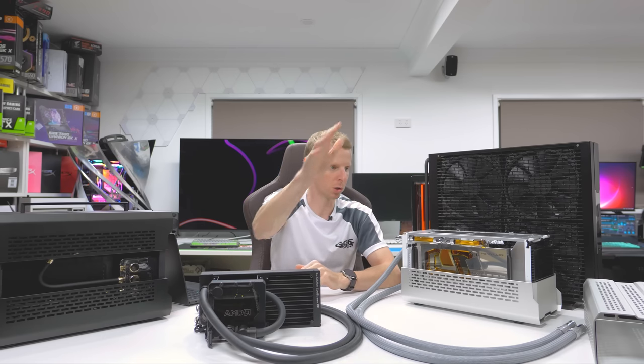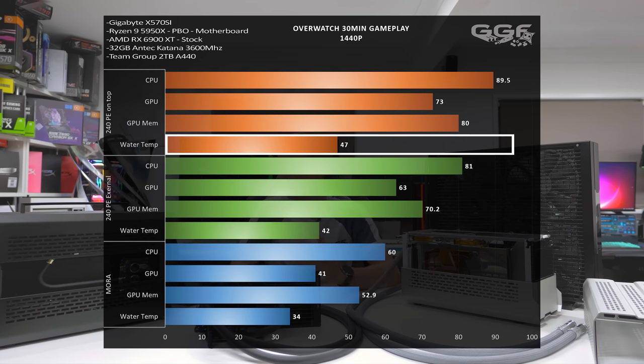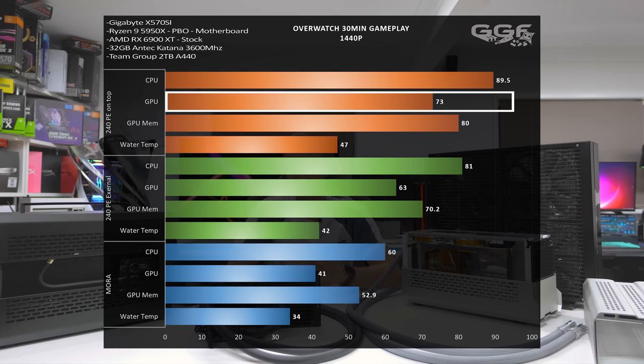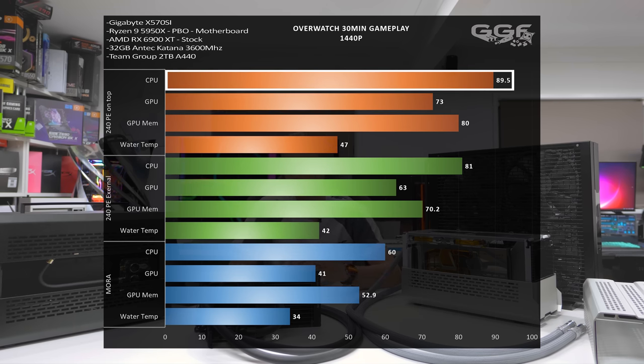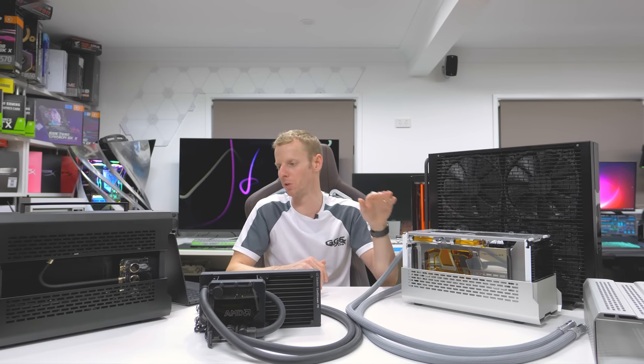With the 240 PE on top of the chassis — getting no fresh external air — water temp hit 47, nearly 50 degrees. GPU memory was at 80, GPU itself at 73, and the CPU hit 89.5 degrees. On a 5950X, 89.5 is getting close to thermal throttling — and this was just playing Overwatch. This is a perfect example showing where a smaller radiator is enough and where it falls short.